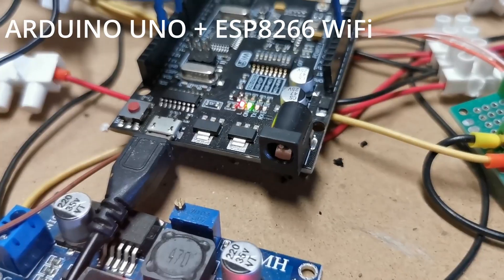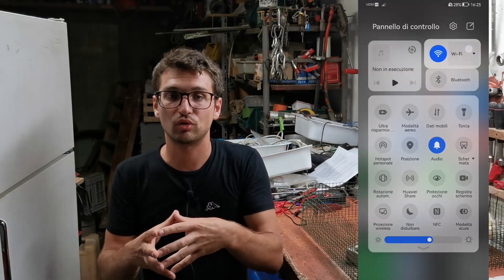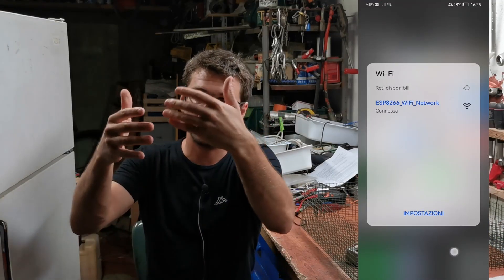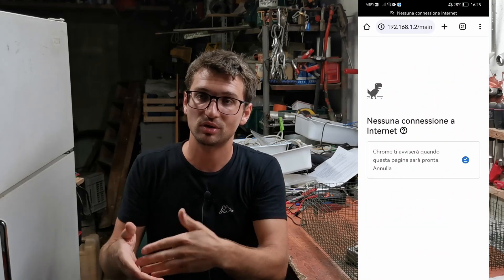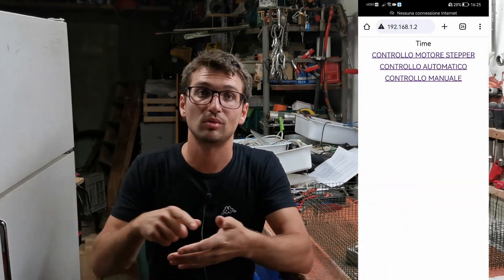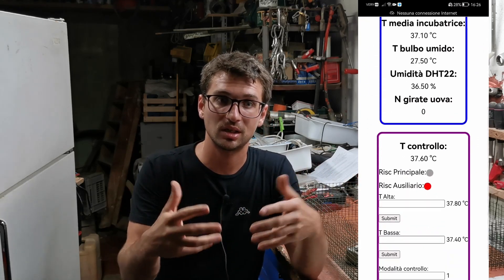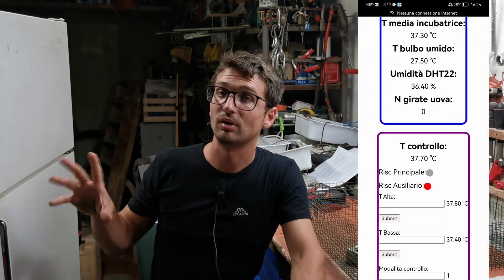Since I have used an Arduino Uno WiFi, which hosts a WiFi module on it, I decided to create a web page that displays all the data like temperatures and humidity level. You can also interact with the incubator through it: you can set the desired temperatures, the thresholds for the hysteresis cycle, and you can also manually move the motors.